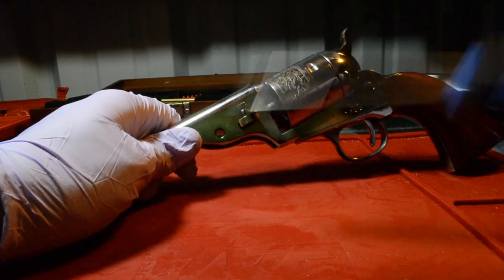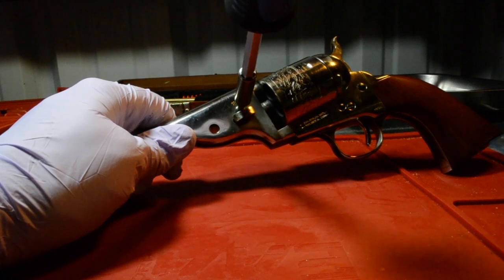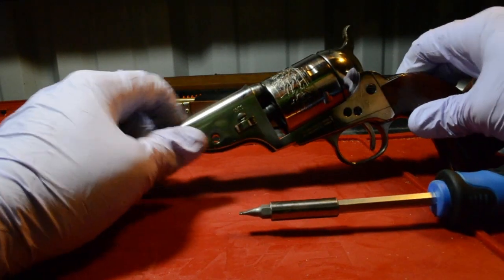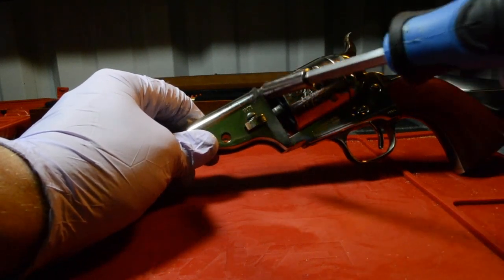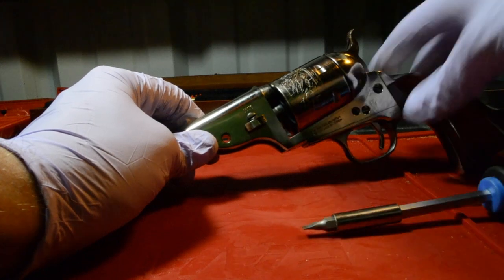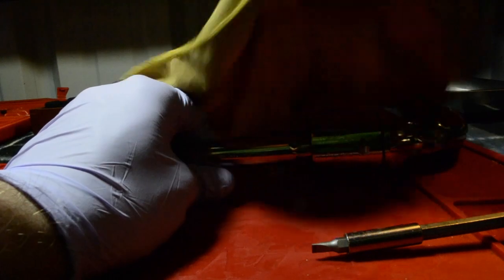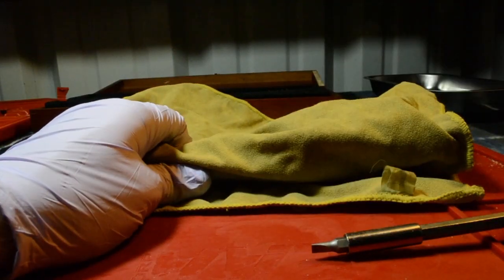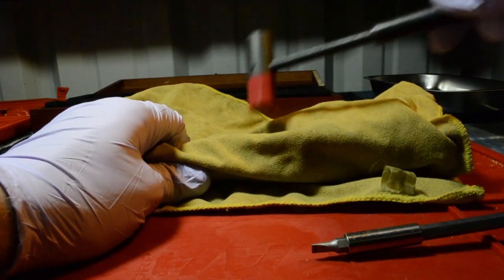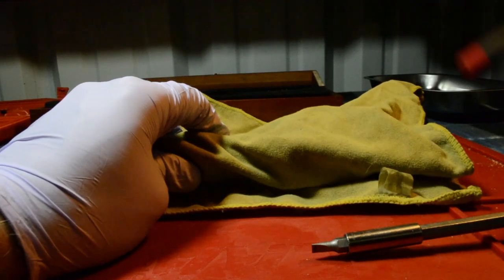Now we're going to go ahead and remove the barrel. We're going to turn the wedge screw just a little bit so that it's on the flat edge, and then we're going to knock the wedge out. Pretty much you're just going to have to take a mallet, take a nice little rubber or plastic end, and then knock it out, just like that.